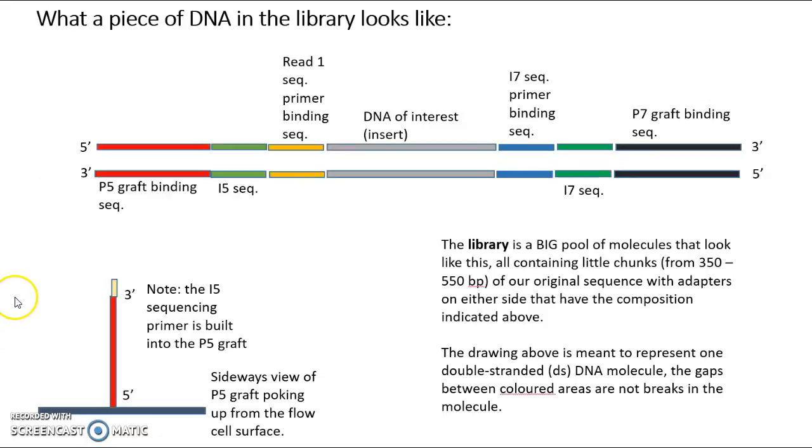Here's what a piece of DNA in the library might look like. It's going to be double-stranded, organized complementary and anti-parallel: five prime to three prime on both strands. In our research, this would be something not smaller than 350 base pairs and not bigger than 550 base pairs, with a complementary top strand and bottom strand. The grafting binding sites are on the ends — up here we've got the P7 graft binding sequence, and down here we have the P5 graft binding sequence. Note the orientation. Here we've got the I5 sequence and here the I7 sequence — those are the indexes.